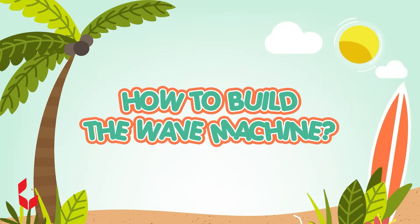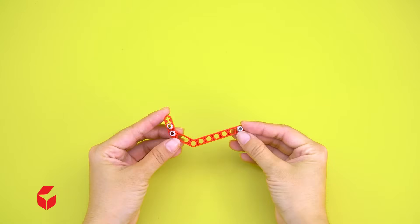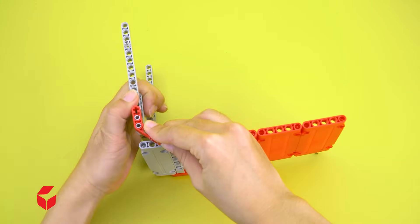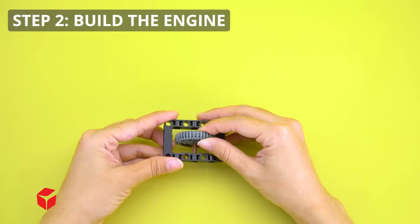How to build the wave machine. Step 1: Build the pedals. Step 2: Build the engine.